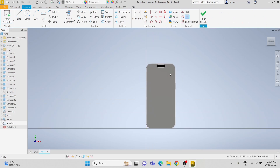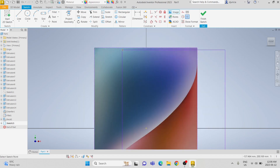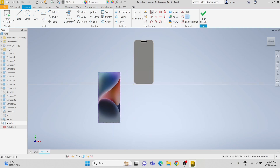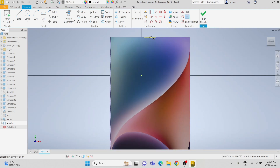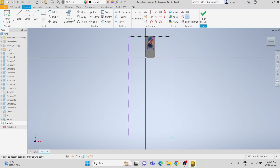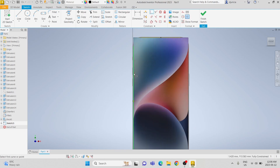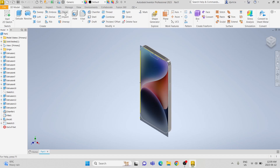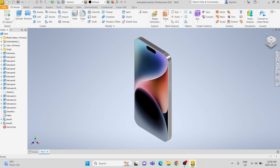And then on the front face, we are going to import an image of a background. Make it vertically oriented, align it to be vertically centered, coincident to the top edge, and coincident to the left edge. Finish sketch and do the decal process again. And there we have it — that's how you 3D model an iPhone. Thank you for watching.